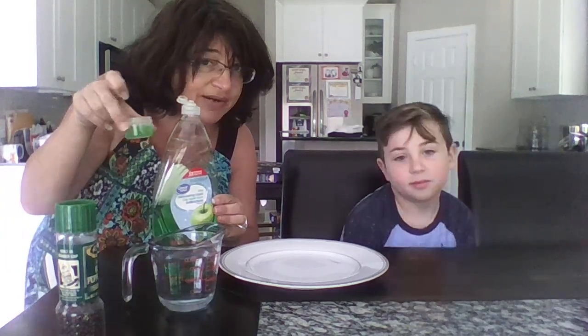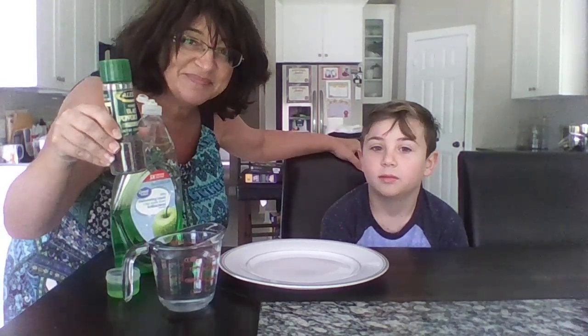We're gonna need dish soap. Dish soap? Like this? We're gonna put it in a little container so we can dip our fingers later. What else? Pepper. And water. And a plate.